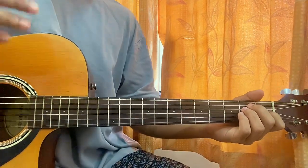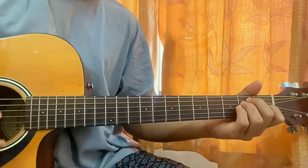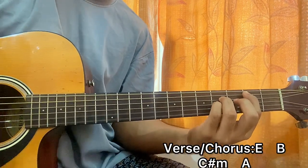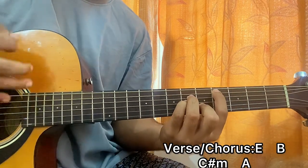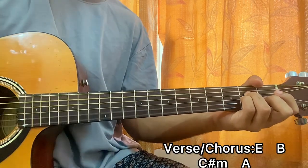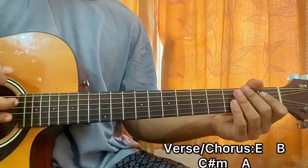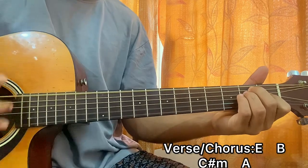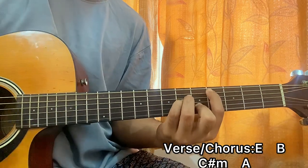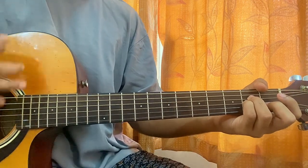Those are all the chords we need for the full song. Starting up with the verse, then we have the pre-chorus, then the chorus, and the whole thing repeats. For the strumming pattern I went: down down up up down down up up down down up up up down down down down up up down.